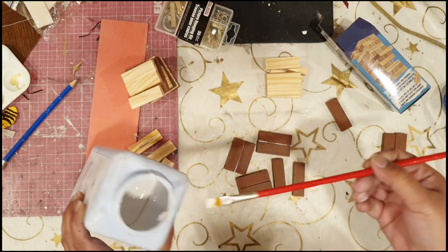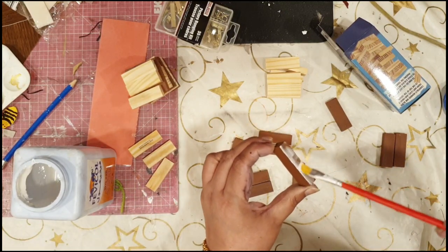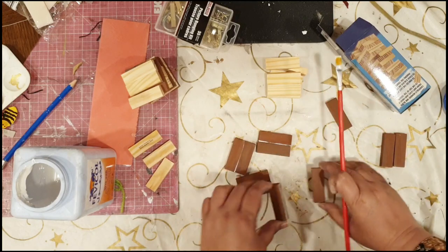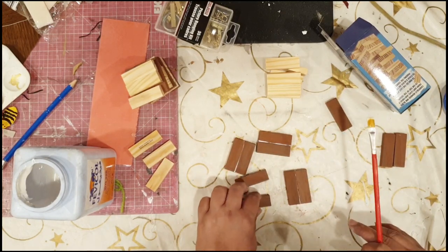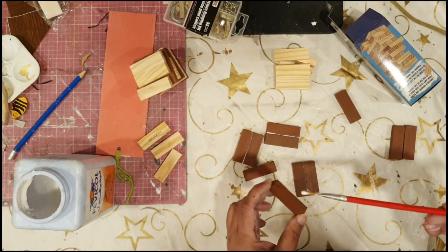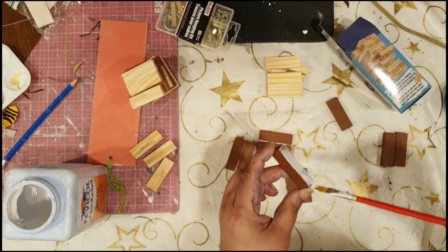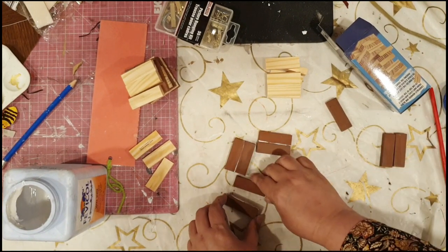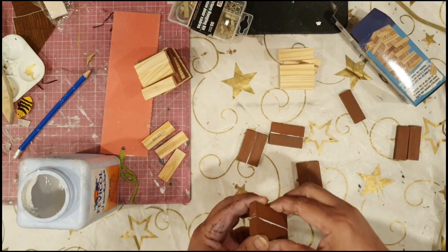One thing I realized is that if you're going to use wood glue, try to use as little as possible. If there is any excess, wipe it off immediately. You will see tiny bits and kind of bubbles coming out from the edges, but just try to clean it off with a napkin as soon as you see them.